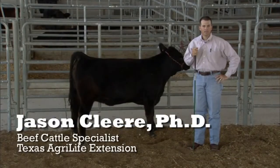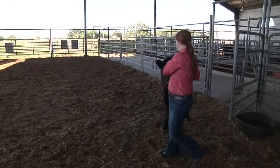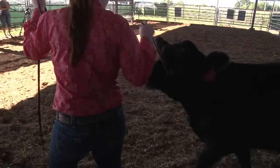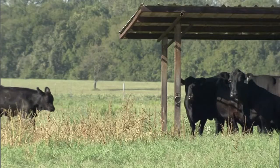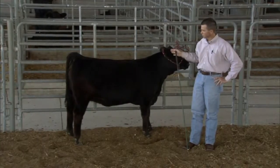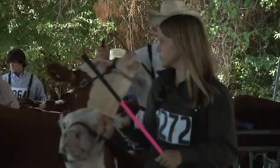When we talk about livestock safety and specifically beef cattle, as we start off the year with a new project, it's important to realize these animals have gone from a pasture setting — they haven't been around humans — and so now we've got to get them calm and get them used to the point where we can tie them and show them at these livestock shows.